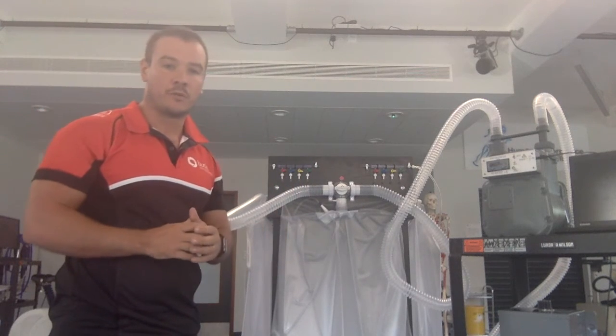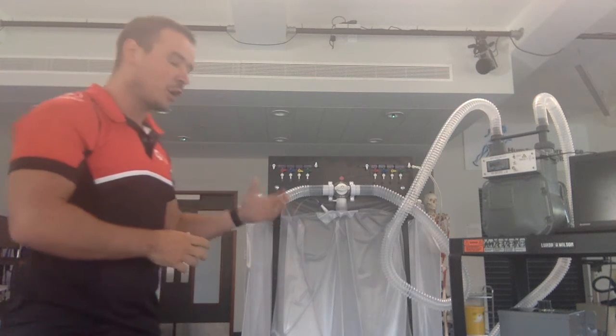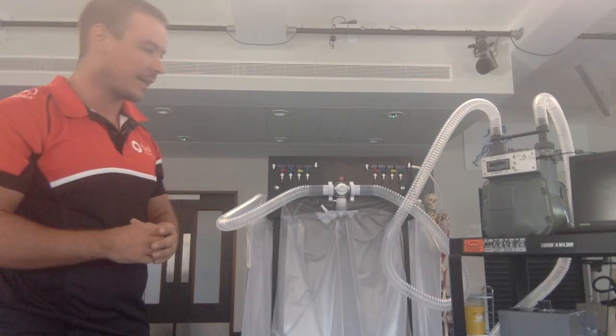If I want to empty all four bags, I can do this without switching the vacuum pump on and off each time — just open and close each bag as they empty.